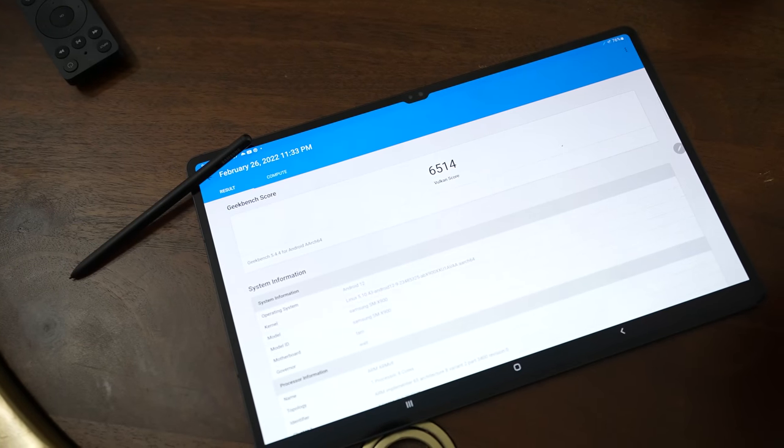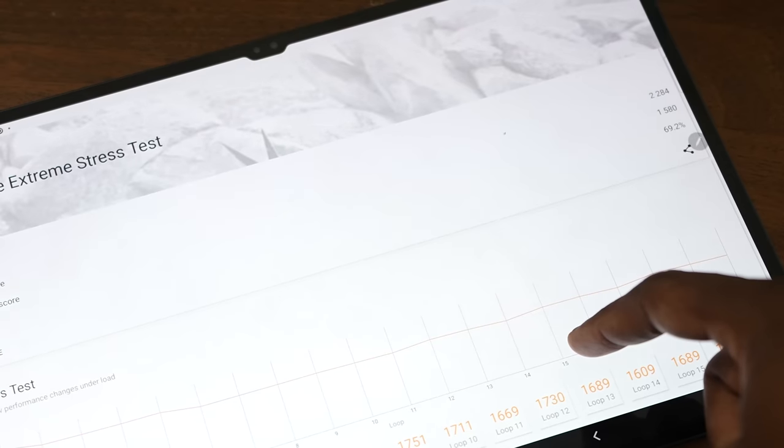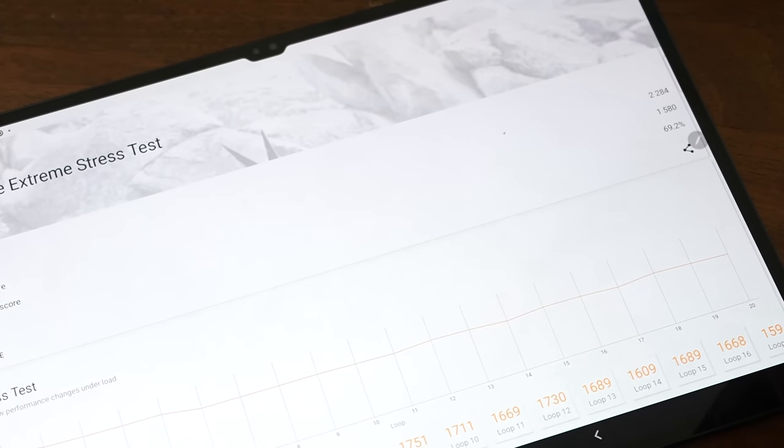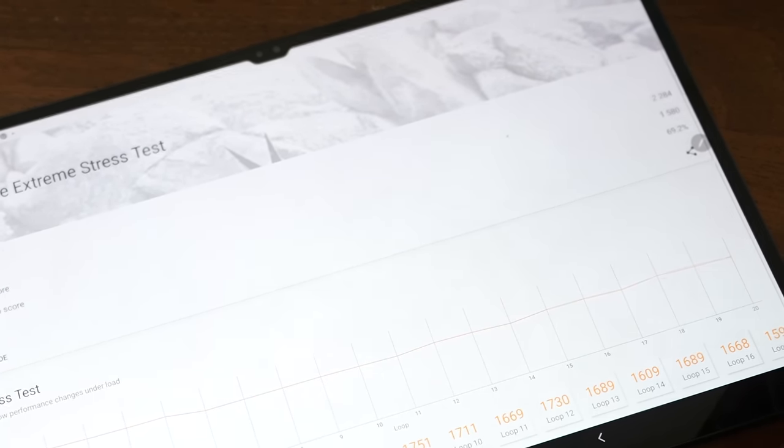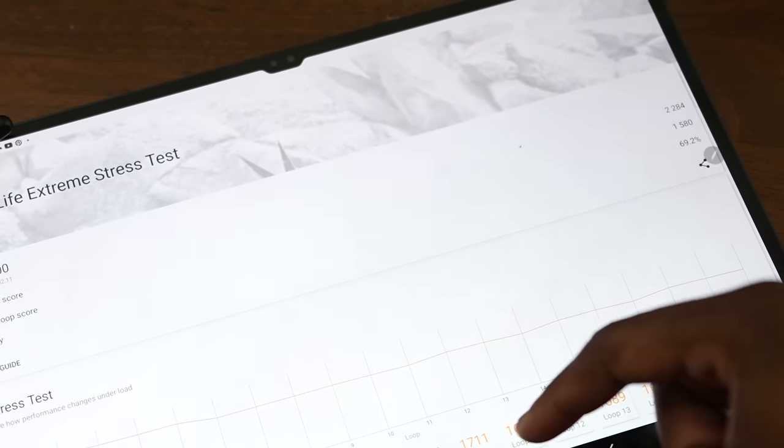The reason I'm giving no commentary is because benchmarks really don't matter, at least with a lot of modern smartphones. But we do have one more benchmark — the Wild Life Extreme stress test from 3DMark. This one is a bit interesting with stability at 69%. The numbers are a bit lower than what I would have expected from this device, especially given its larger size.